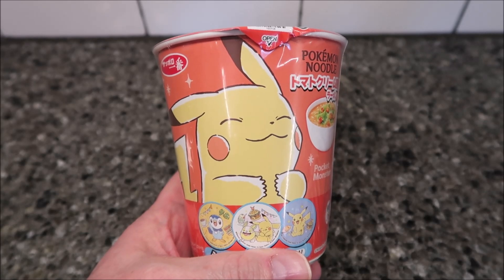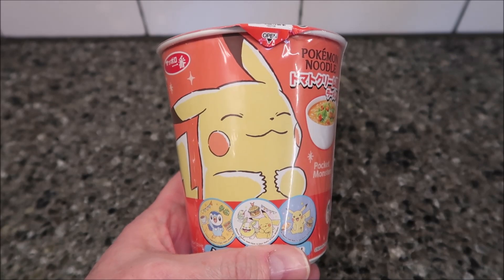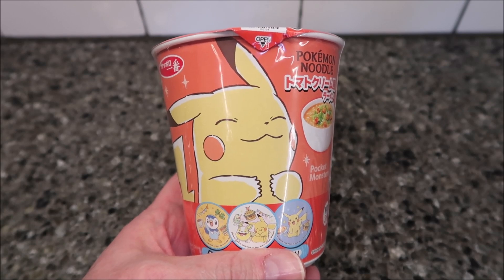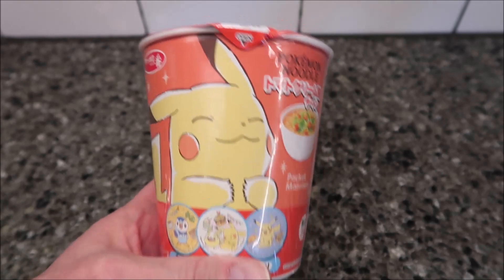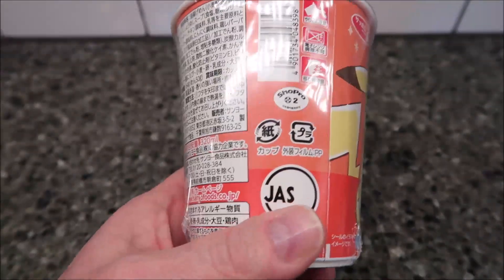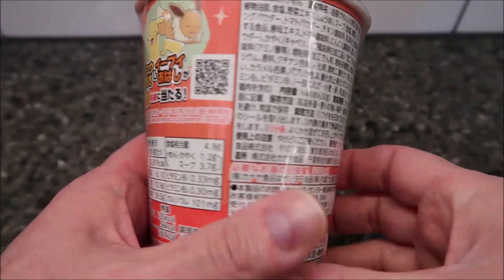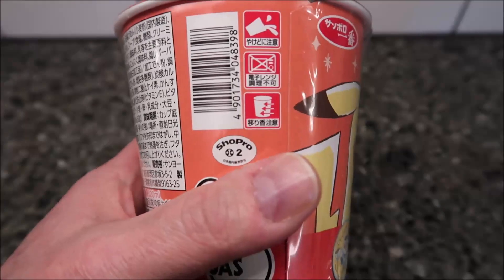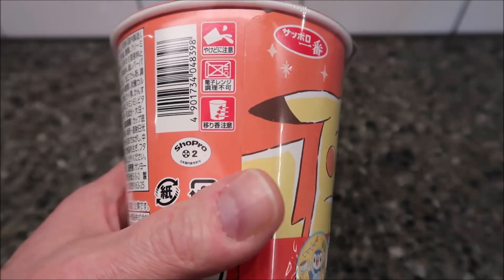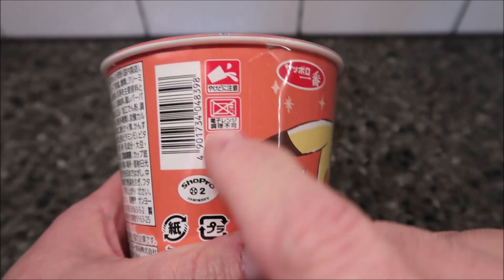Hey guys, welcome to the lunchtime review. Today I'm gonna try this Pokemon tomato cream ramen cup. This came to us in a Japan Candy Box — they sent us the box for free and this is one of the items in there. We couldn't really review it on Tami's channel so we thought we'd do it on this channel. It's all in Japanese, and the only bad thing about this box is there are no English directions anywhere on the container or in the booklet they give you.